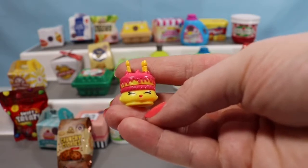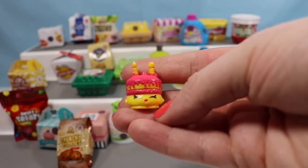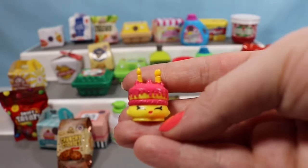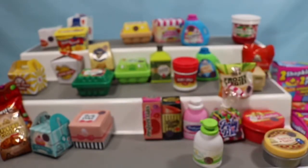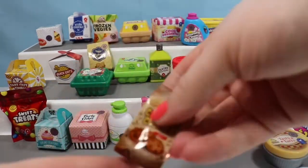We are up over 100 subscribers — thank you so, so much for watching and sharing. All you need to do to enter is to share my video and leave a comment down below telling me what your favorite Shopkin of all time is. It can be any series, any season that you like. I'm going to be giving away a $20 Amazon e-gift card, and I will announce a winner in about a week on a future video. So stay tuned and keep watching to see if it's you.